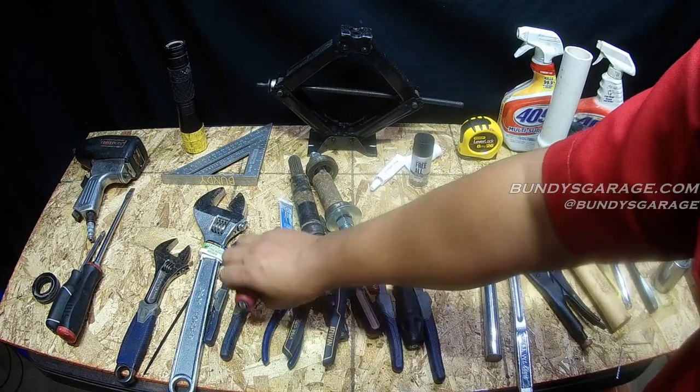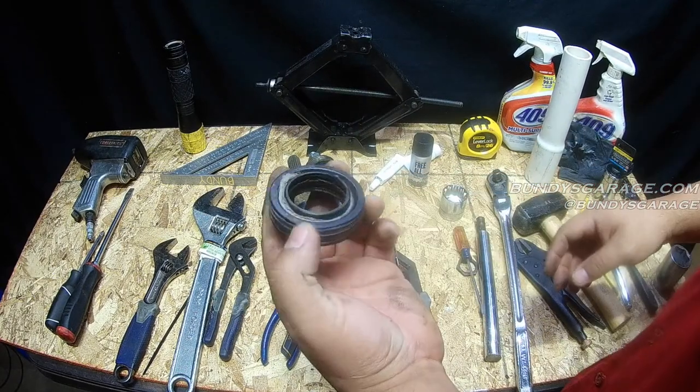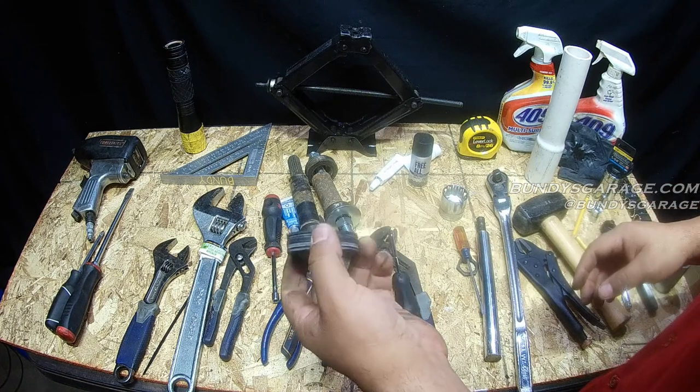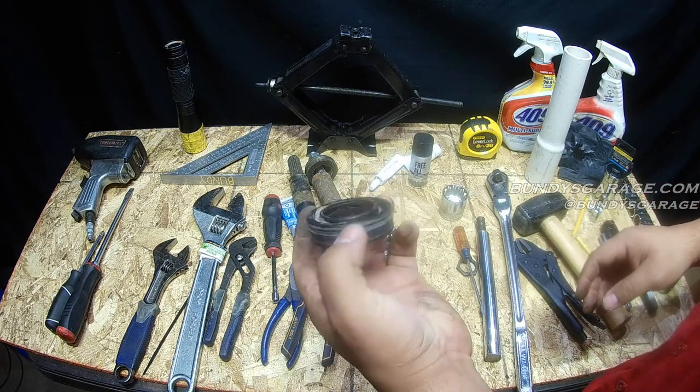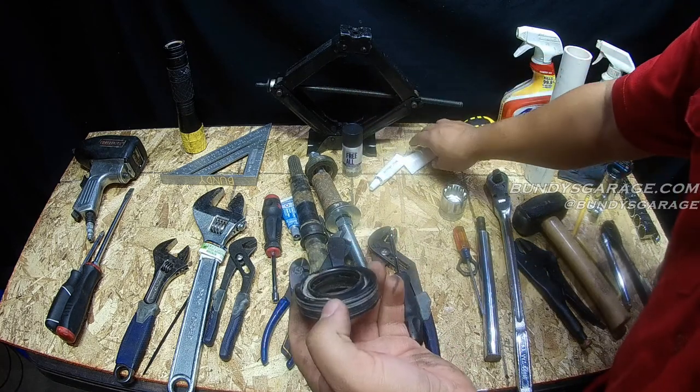Pair of dykes, another pair of dykes, screwdrivers — Phillips and standard. I'll put a link in the description below of the kit that I bought from Amazon. Just make sure you get your model number of the washer before you buy the kit, just to make sure you get the right one.